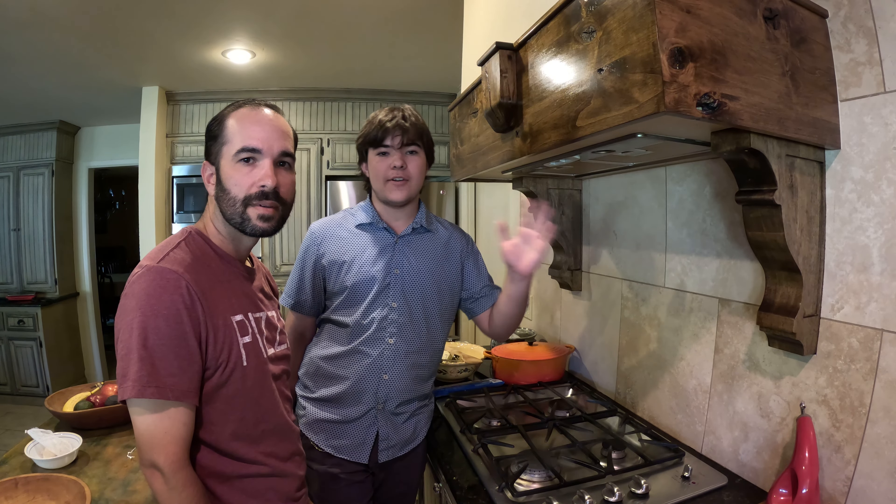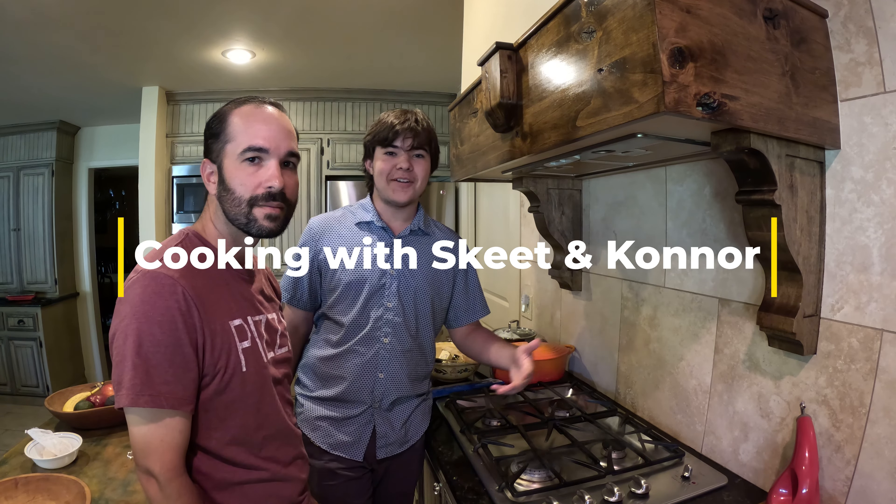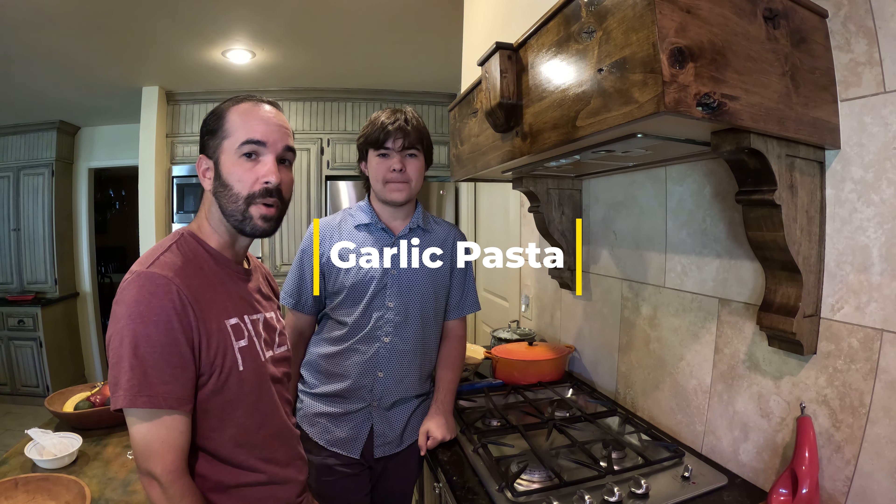Hi, I'm Skeet. Hi, I'm Connor. Welcome back to another episode of Cooking with Skeet and Connor. Today we're going to be making garlic pasta.